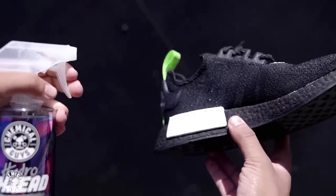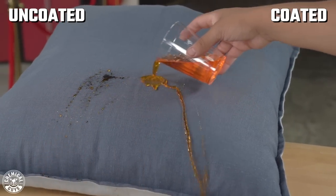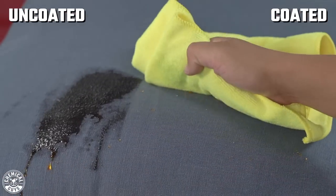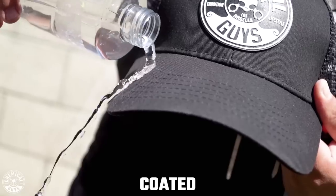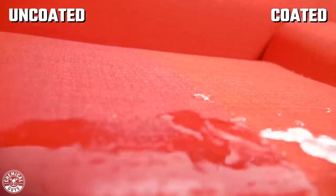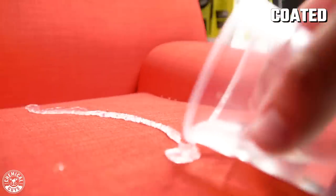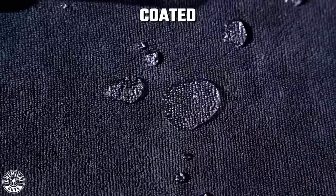Now this product is great — it goes on easy. So now you don't have to worry about any kind of spills or stains on your fabric because this is going to go ahead and protect it. Hydro Thread leaves behind an SiO2 barrier on your fabric and upholstery, which creates a durable shield, kind of like a ceramic coating for your paint but for your fabric. This is going to prevent any kind of liquids from penetrating the finish and leaving stains, not allowing them to seep into the fabric pores.